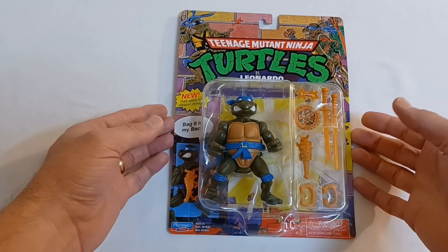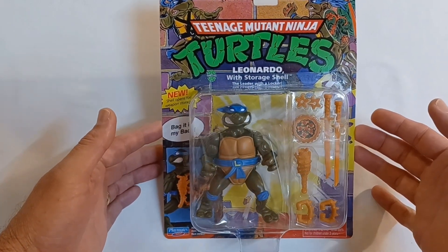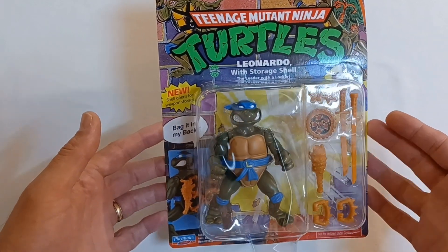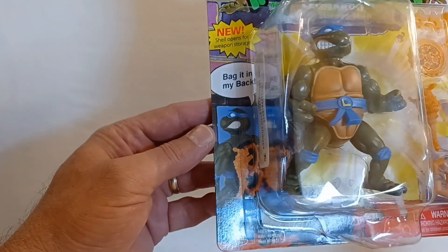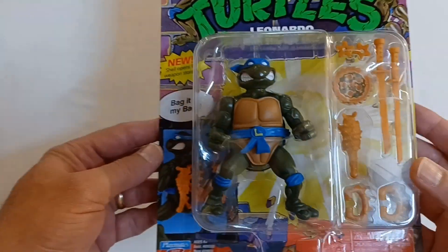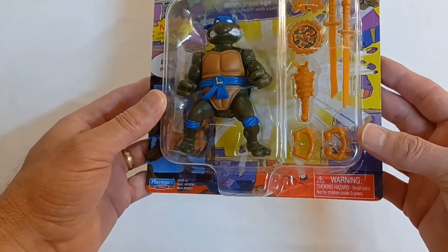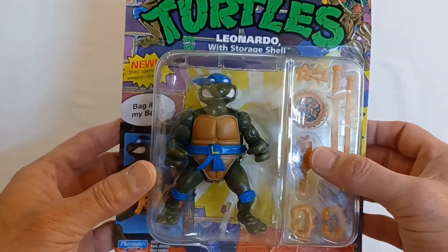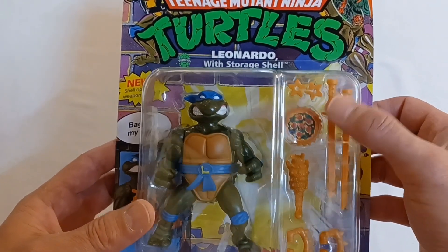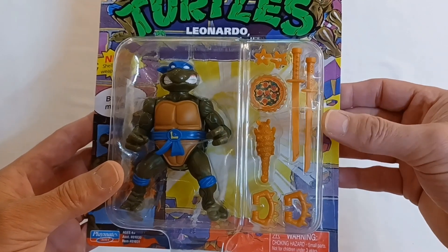Once again, we have the Teenage Mutant Ninja Turtles. This time we have Leonardo with the storage shell — leader with a locker. On the side it says 'bag it in my back.' He comes with an assortment of accessories: looks like some knuckles, some kind of club, a pizza, a couple of ninja stars, and his signature weapons, the katana.